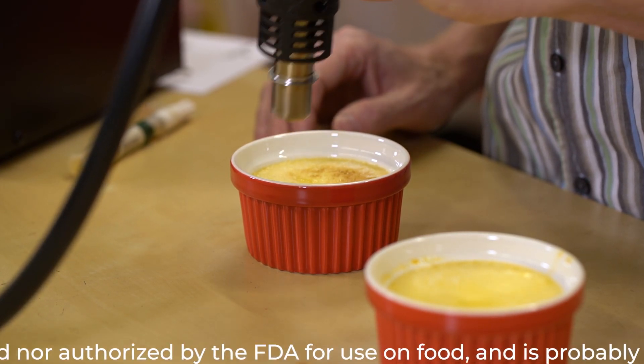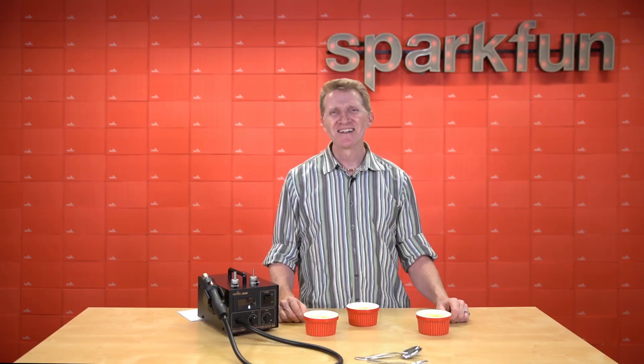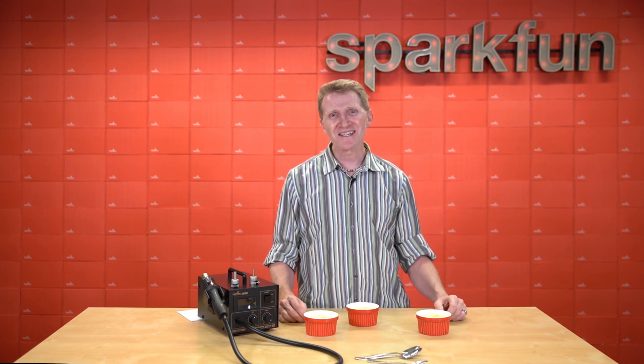Warning: this device has not been tested or authorized by the FDA for use on food. It is probably not food safe. SparkFun does not condone nor recommend it be used in this manner. Rob is a trained professional — please don't try this at home. This tool is a real workhorse and for me probably the second most used tool on my workbench after my soldering station. But hey, don't take my word for it — try it yourself. Pick up the improved 303D Hot Air Rework Station over at sparkfun.com.